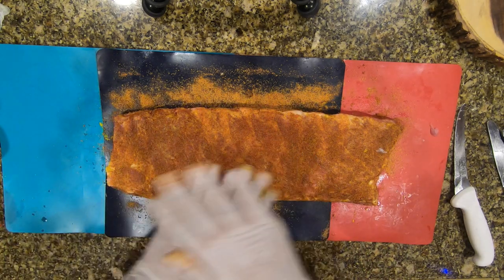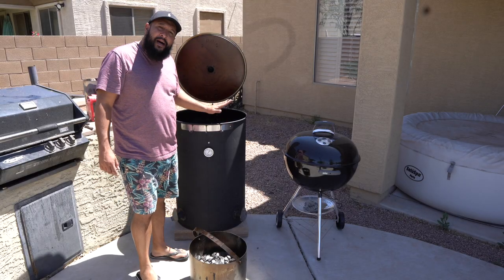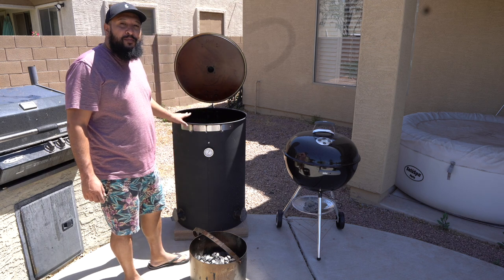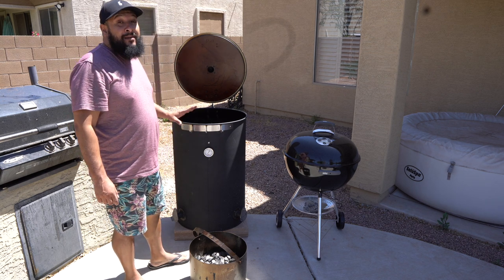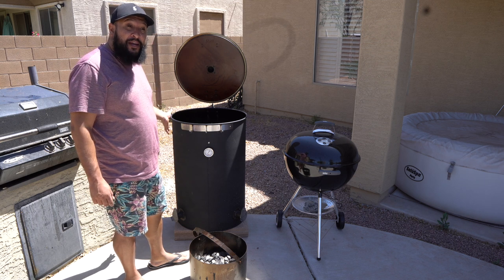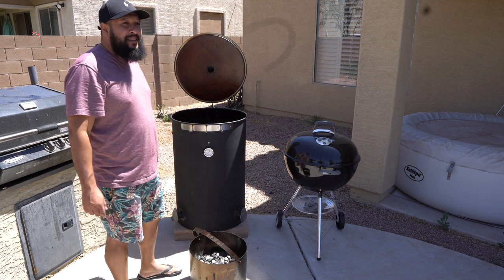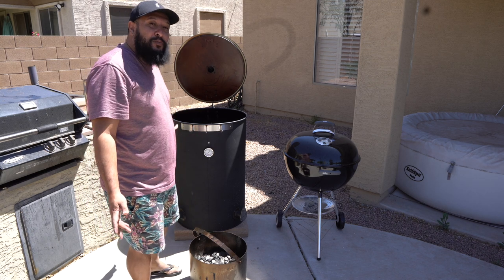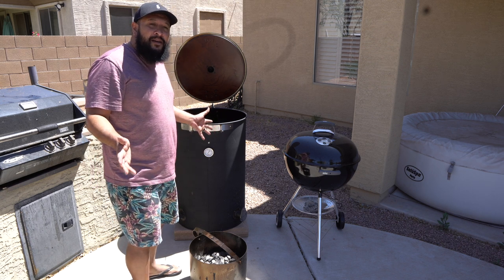Here we are with my ugly drum smoker. It's a 55-gallon drum that I bought for 25 bucks, and all these parts — the vent holes and accessories — came out to no more than about 200 bucks total. It's an awesome way to smoke meat and very efficient at holding temperature.